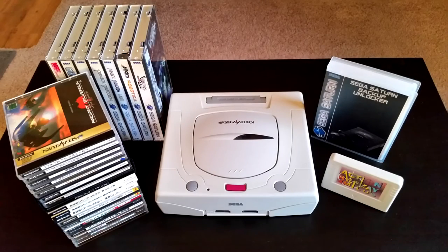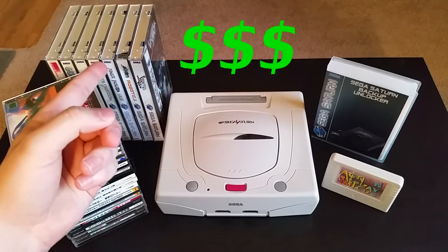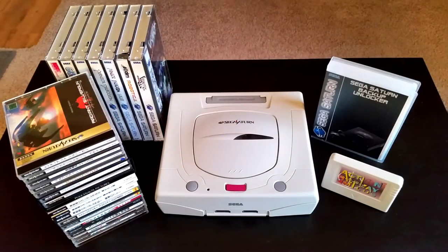Of all the game consoles I've owned, the Sega Saturn is easily one of my favorites. However, collecting games for this console is not cheap at all, and there's a few reasons for that which I'll talk about later. But if your heart is still set on buying a Sega Saturn, you've come to the right place. Today I'm going to show you a few cost-saving methods that will allow you to get the most enjoyable experience out of your Sega Saturn.